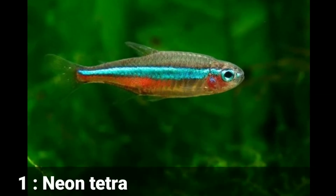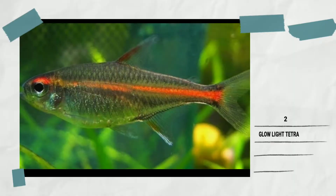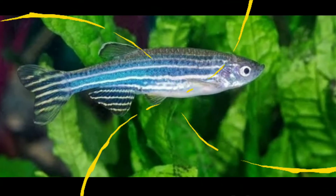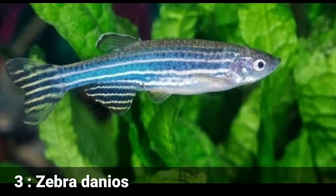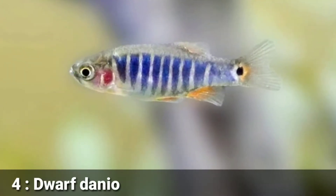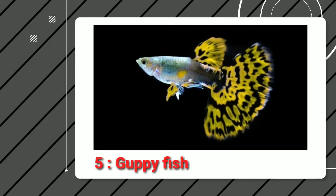The first tankmate for Chilli Rasbora is Neon Tetra fish. The 2nd tankmate is Glowlight Tetra. The 3rd tankmate is Zebra Danios. The 4th tankmate is Dwarf Danios. The 5th tankmate is any varieties of Guppy fish.